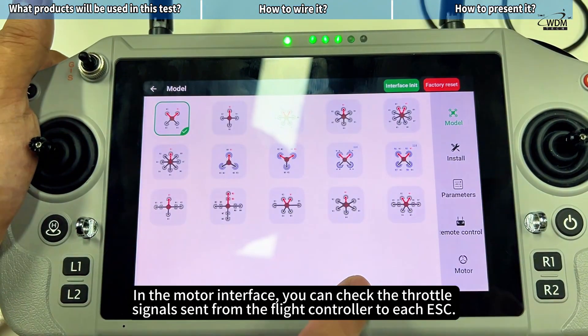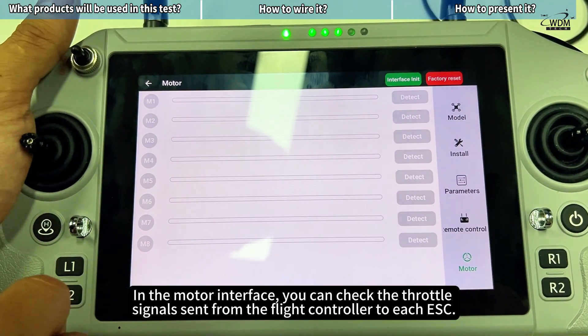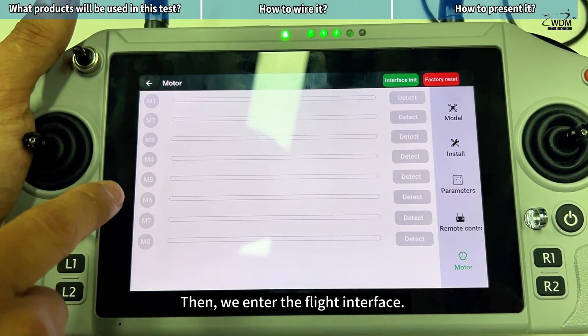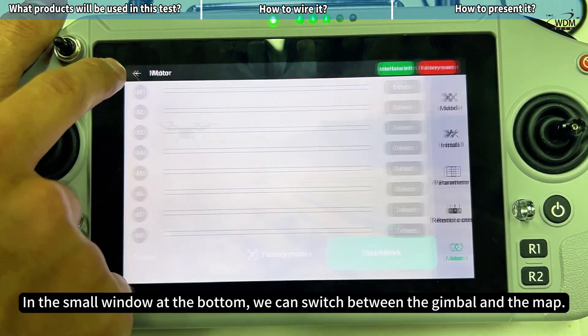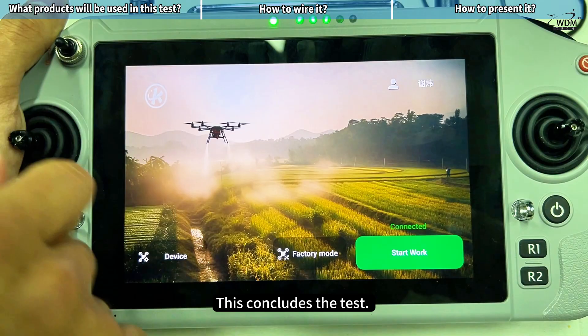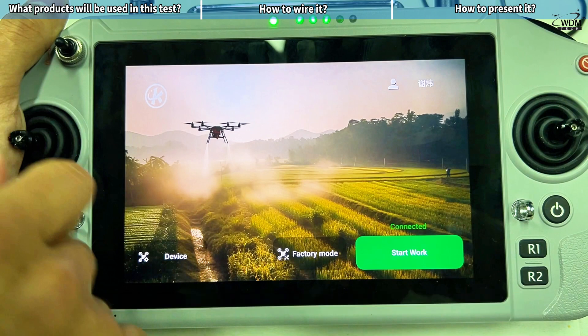In the motor interface, you can check the throttle signal sent from the flight controller to ESC. Then we enter the flight interface. In the small window at the bottom, we can switch between the gimbal and the map. This concludes the test. Thank you for watching. To learn more, please stay tuned to the World Drone Market channel. See you in the next video.